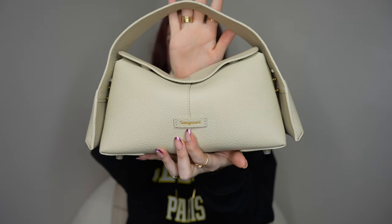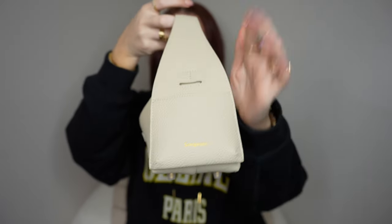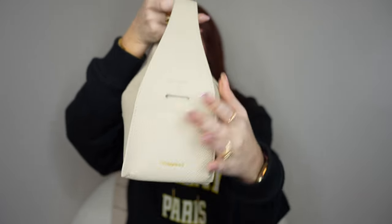Swapping over to the Songmont Drippy Roof Bag - here is the front. It has the Songmont logo right in the front. You have this really nice top handle situation that connects to these little wings on the sides. These wings are actually little pockets, so depending on the type of phone you have, it may fit on the side.